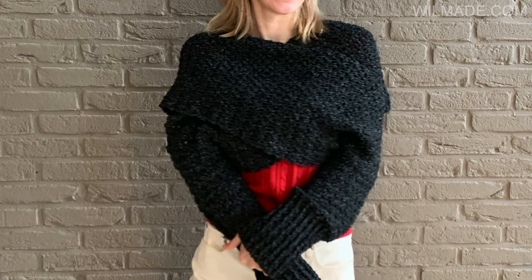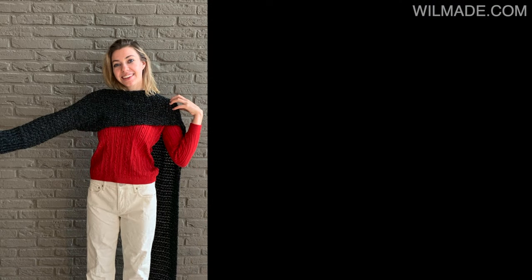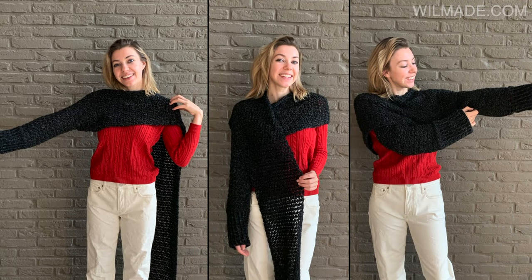Hey everyone, welcome to a new tutorial. In this video I will show you how to make a crochet sweater scarf, which is a long scarf with sleeves. It can be worn as a sweater and as a normal scarf as you can see here.